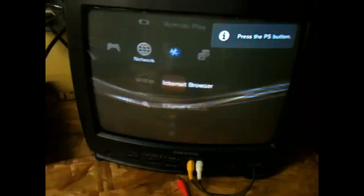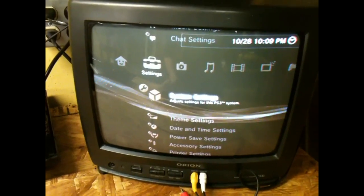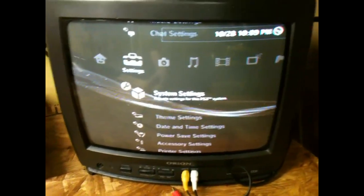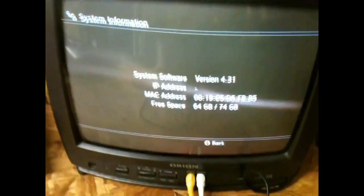First thing I'm going to check is what firmware it's on. System settings — so it's on 4.31.